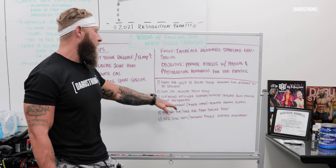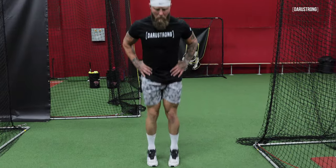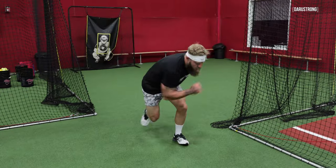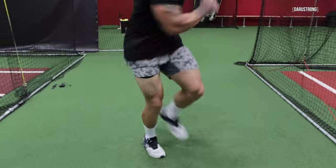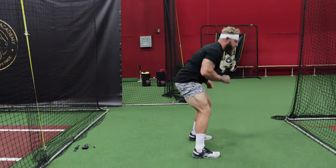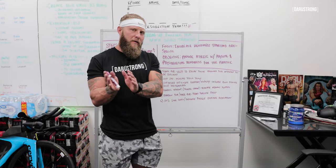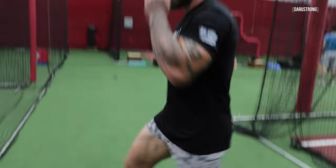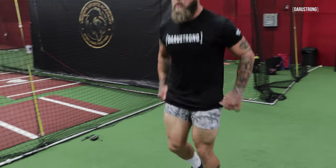Then you're going to move on to dynamic movements of the kinetic chain. We're going to do things like pogo jumps, bounds, hops, side lunges, side laterals, and karaokes — just moving the body through similar planes that are conducive to the sport. We're going from general movement to specific over that dynamic routine to activate the nervous system.